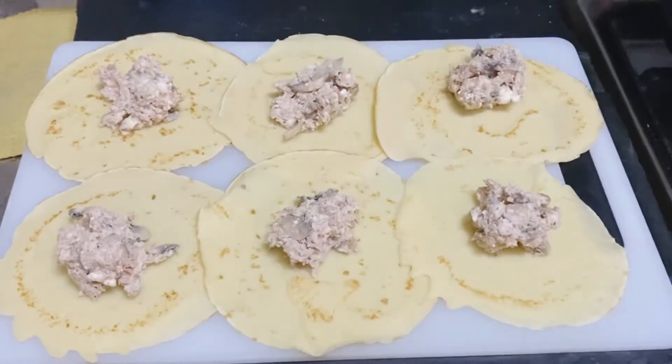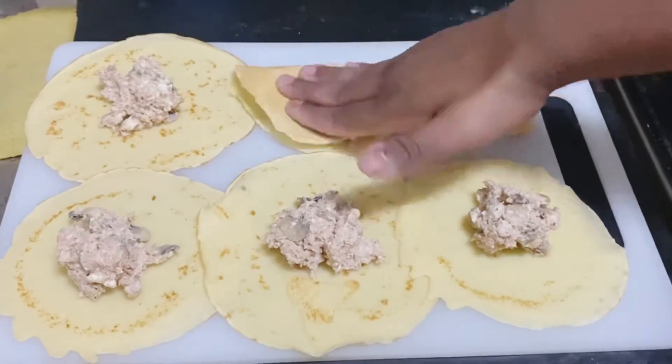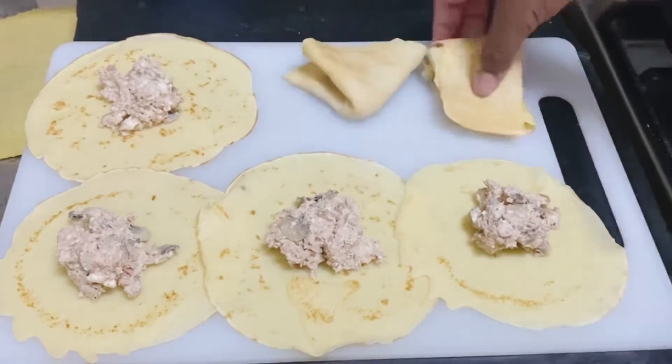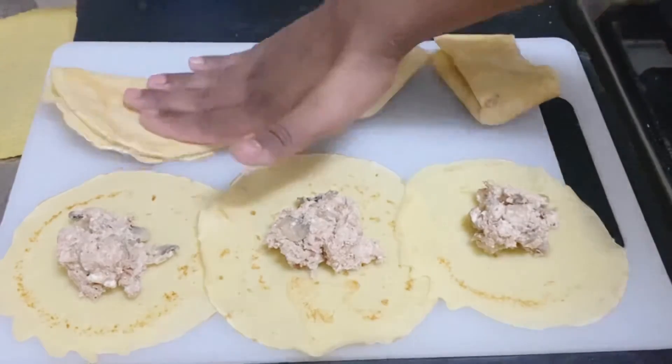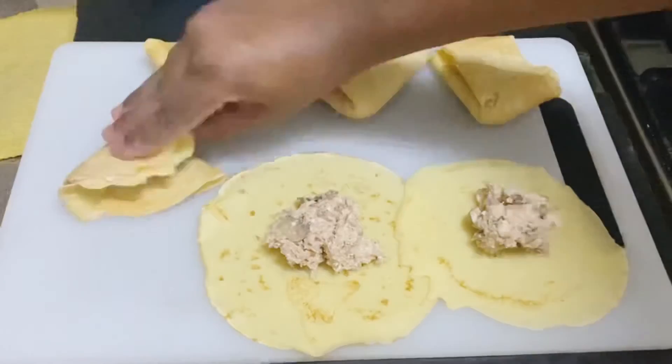The crepe will be filled with the filling. Press it and fold it into a one-fourth shape and add the filling.